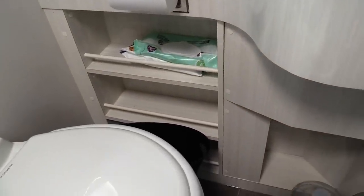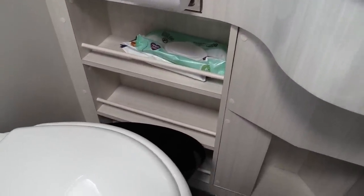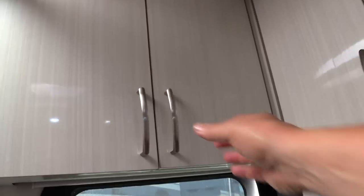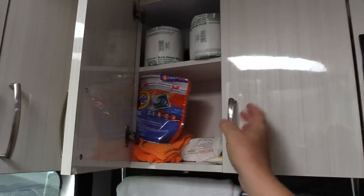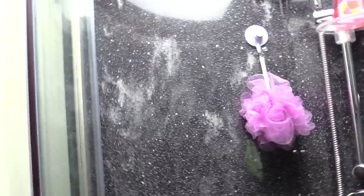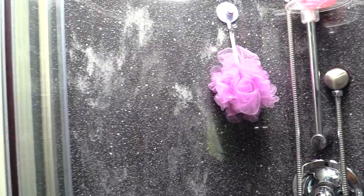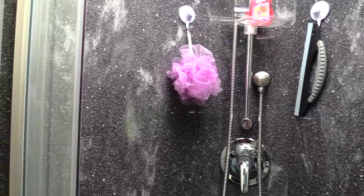One thing we don't like is these bathroom shelves — stuff just falls off them. That little corner one is pretty useless. We keep some toilet paper and wipes on the lower shelves, and I put a spring bar in the cabinet to stop things from falling out when you open it. We don't really utilize those shelves very well yet. On the positive side, the skylight puts a lot of light in the bathroom — even parked under a street light at Walmart at night, you have plenty of light. We love the shower and the porcelain toilet.